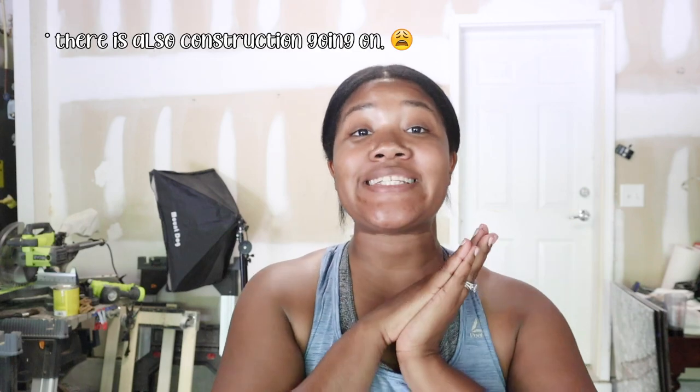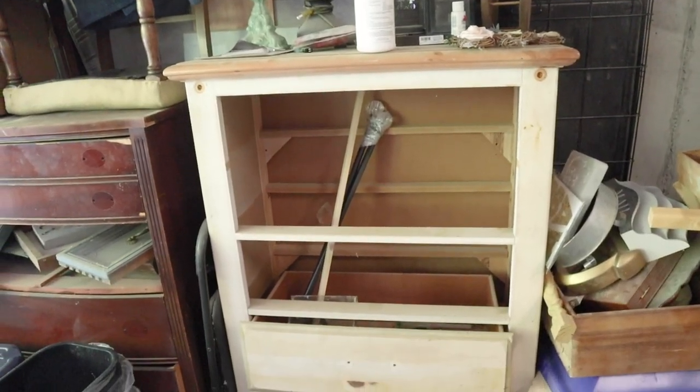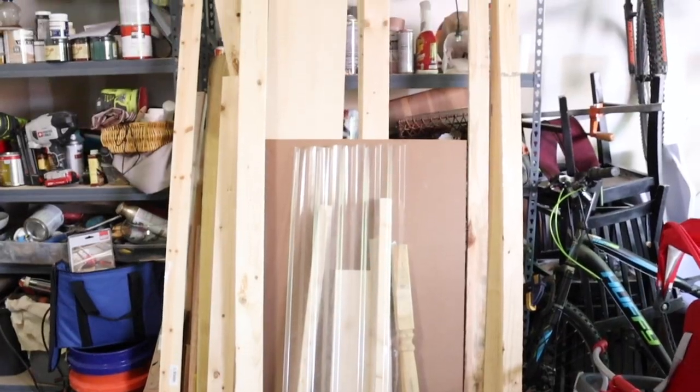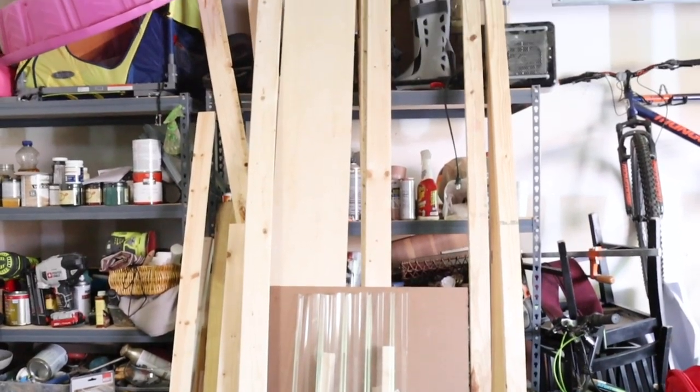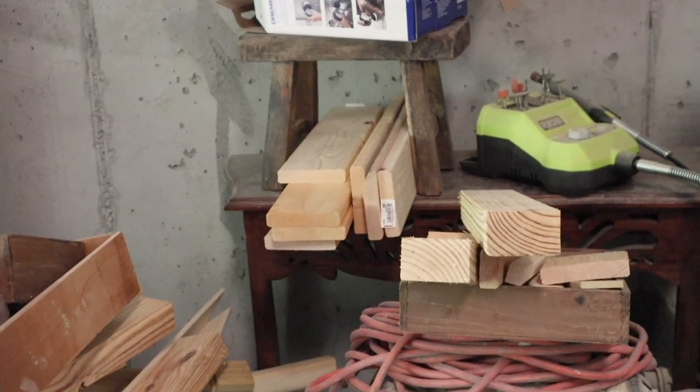Today I am going to finally be redoing this chest of drawers that I've had for about four years now, and I am going to be turning it into storage for my wood. I have a ton of scrap wood — really long eight-foot pieces from past projects, and also scrap wood cut into different sizes that I could definitely use for different projects.